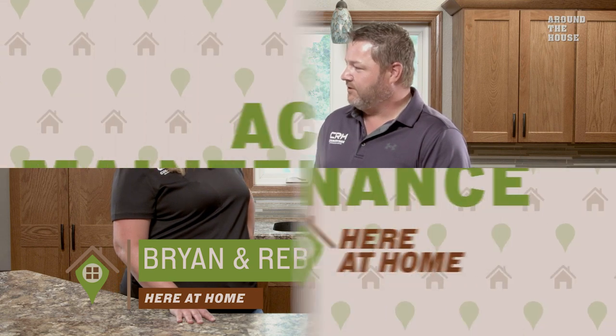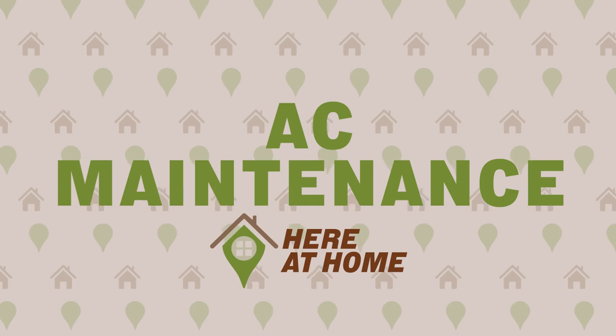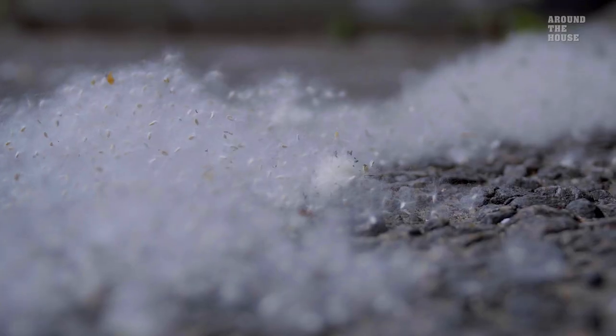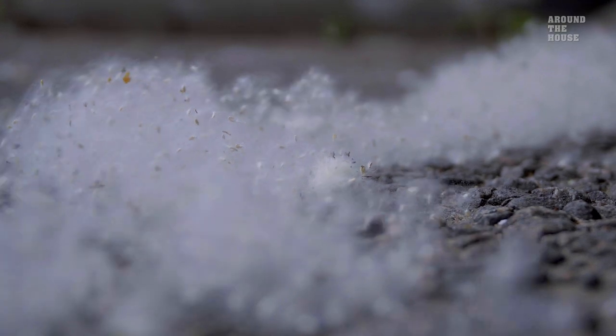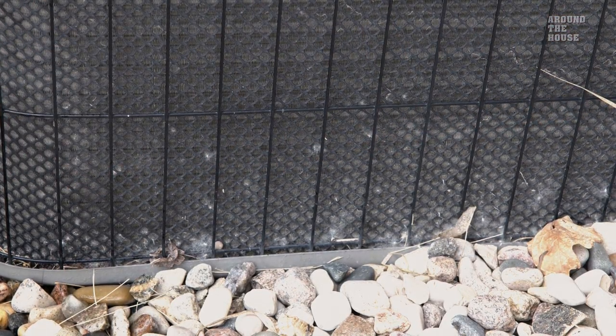Brian, what kind of maintenance can a homeowner do on their air conditioning unit? Let me show you. You may notice a lot of debris, especially a blanket of cotton from cottonwood trees built up on your condensing unit coil. This debris is restricting the airflow through the coil and not allowing the system to operate properly.